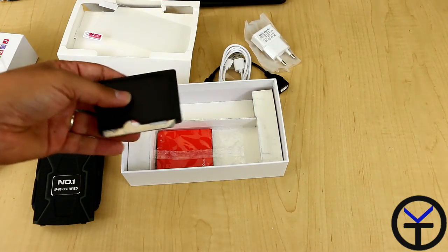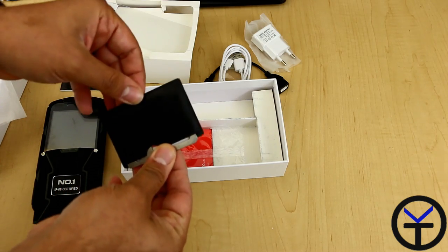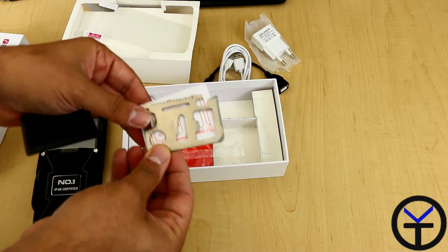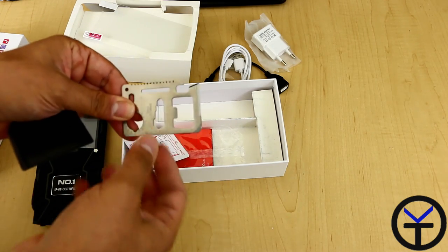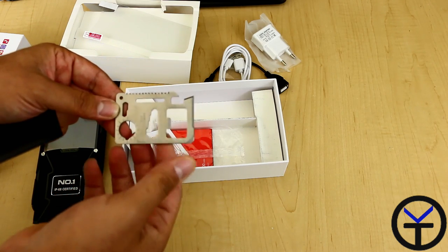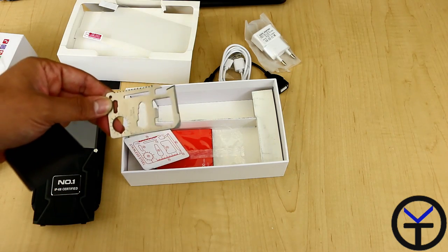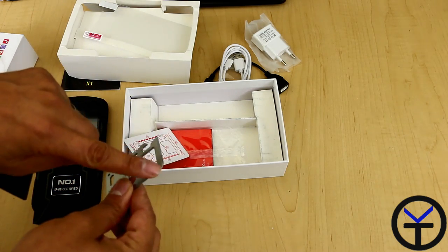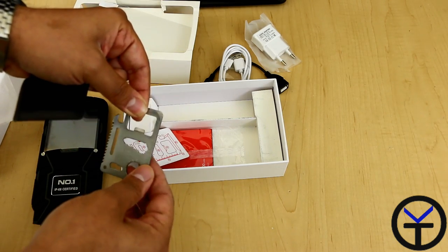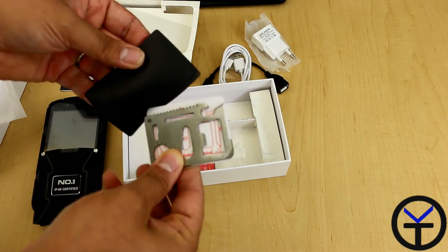The other thing we get here, which is interesting, looks like a little wallet sleeve. It's essentially a multi-tool that you're able to use with this device. It has a can opener and various other features — it's a utility multi-tool intended for multiple different things. The main intention here is the little tip, which functions as a screwdriver to secure the device. We'll use this in a second when we put the device together.